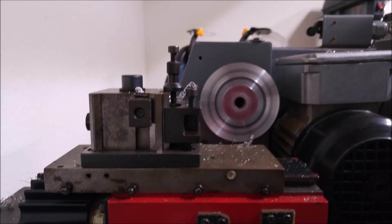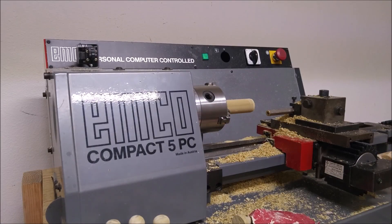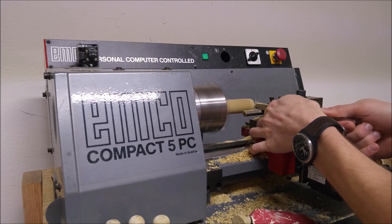With some help from a machinist friend of mine, I made a backplate for a new chuck, since the chuck that came with the lathe was missing some pieces. You can see the new chuck here — I bought it from Shars and it works great, but the backplate I made earlier was not very well centered.